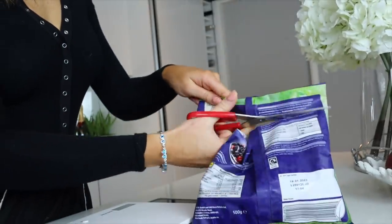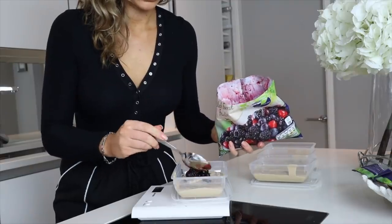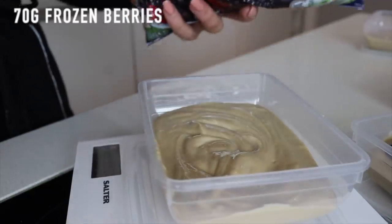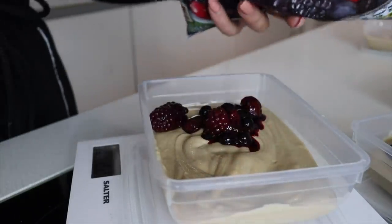Then we're going in with the frozen berries — these are so good. I'm using two big scoops which works out to 70 grams of frozen berries. Again, you could use any fruit toppings of your choice.